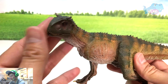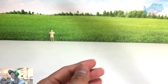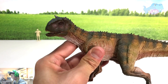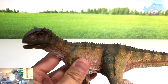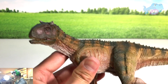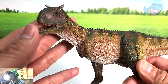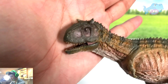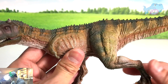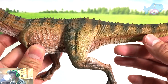Let's take a close look at this figure. The lighting is kind of dark. There's articulation on the jaw — beautiful. It looks beautiful, but it definitely does not look as detailed as the Indominus Rex from Nanmu.